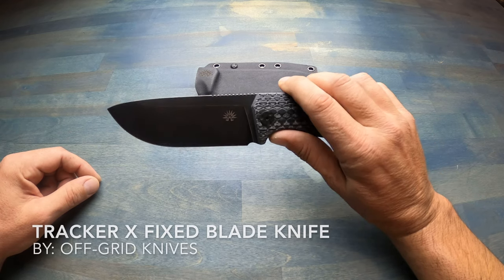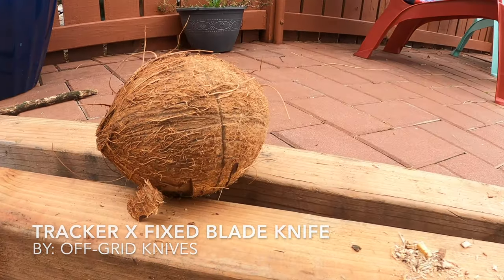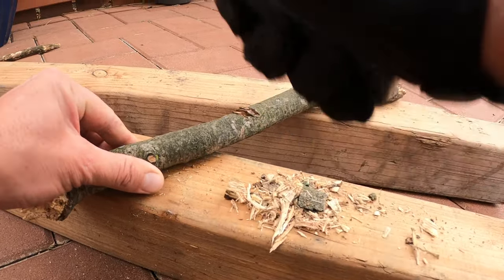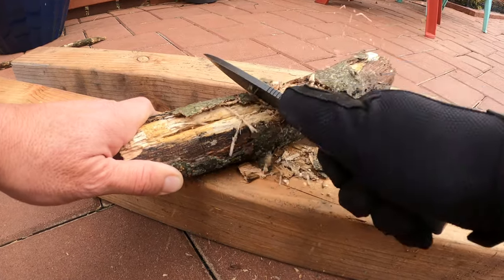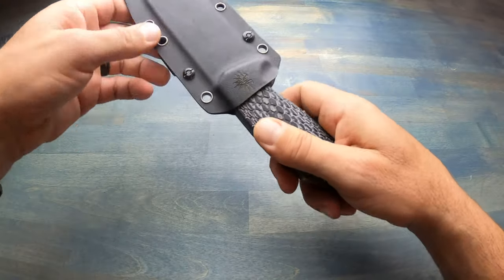Hello, it's Helder here. Today I want to talk to you about the Tracker X fixed blade knife by Off-Grid Knives. I've reviewed a few knives from Off-Grid Knives in the past — it seems like the more they produce, the better the quality. I received this knife in the mail a few months ago, put it through my review process, and if you're interested in my findings, keep watching.